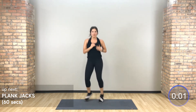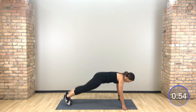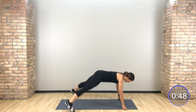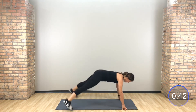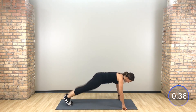Drop down. Jump those feet open and close, open and close — plank jacks right here. Hips stay low, abs in tight.